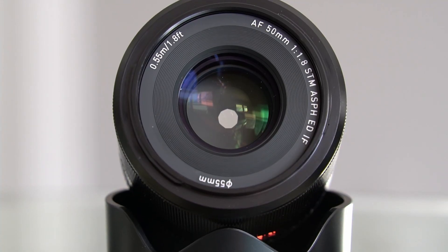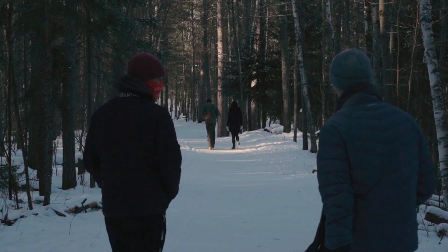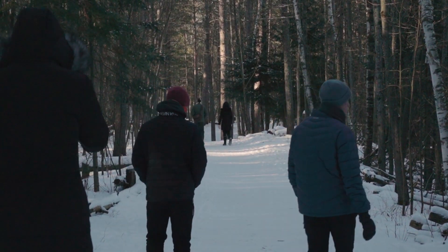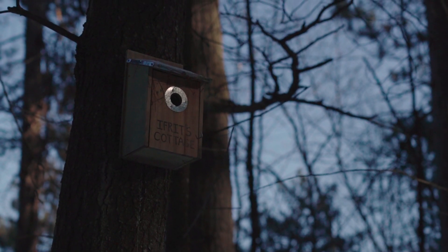Let's talk about autofocus first. It does have eye detection and it works very nicely. Autofocus overall had very good performance and it is quiet. There were a couple of times where it was focus hunting at a very close minimal focus distance, and there's a little bit of a whirl going on during that operation, but other than that it is extremely quiet and nothing that is going to pose any problems.